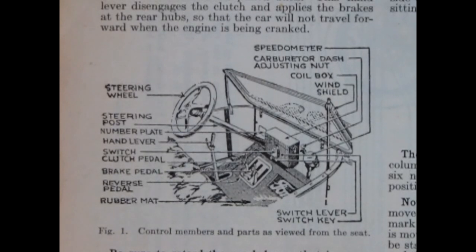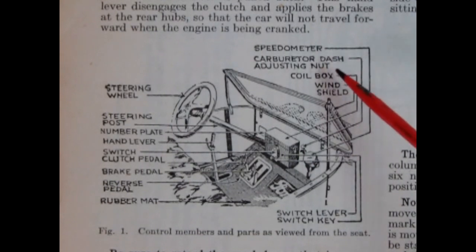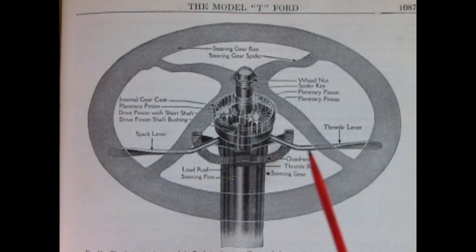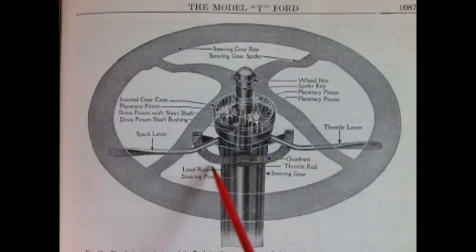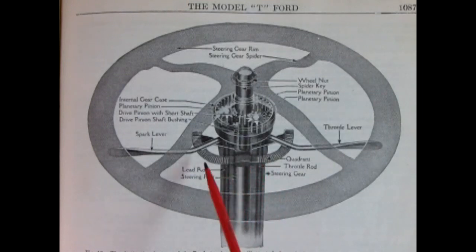To get familiar with the Model T interior, here's a wonderful illustration showing the steering wheel, steering post, number plate, hand lever, switch, clutch pedal, brake pedal, reverse pedal, rubber mat, switch lever, switch key, speedometer, carburetor dash adjusting nut, coil box, and windshield. A photographic illustration shows the steering wheel ghosted out to reveal the gears underneath, as well as the throttle lever and spark lever used to start and maintain the engine. There's also a quadrant ring so the levers can lock at the proper position to maintain throttle or spark advance.